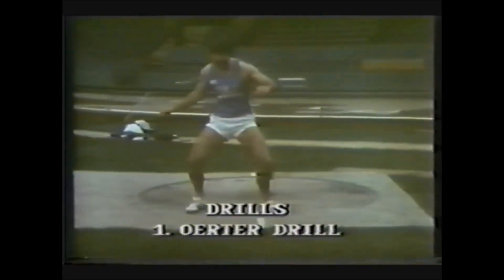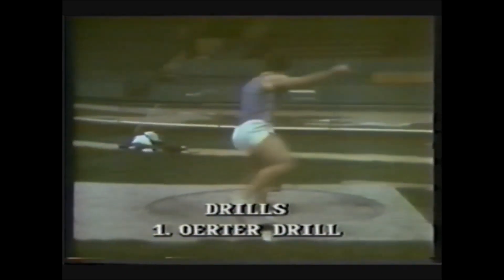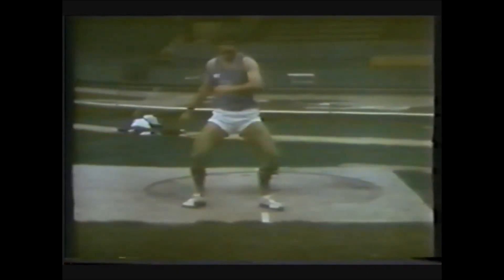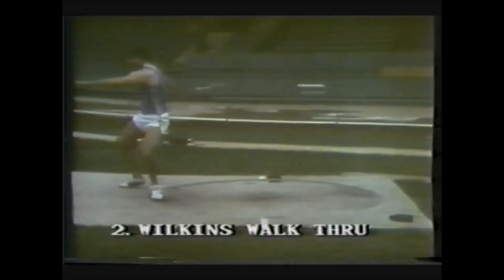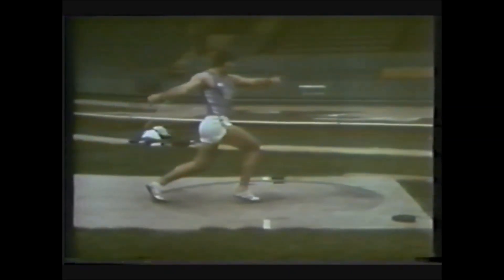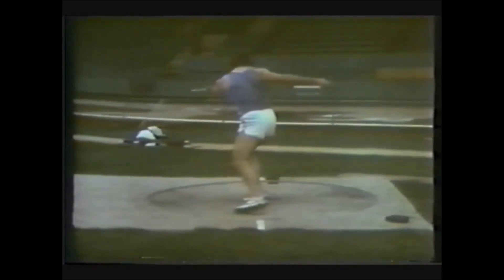This is a drill for balance — teaching the athlete to keep balance over the left leg as he rotates and staying up on the toes, keeping the knees the same distance apart throughout the turn. Don't allow the knees to come in close. This is what we call a Wilkins walkthrough — a drill to simply walk through the various points of the technique, keeping the right leg wide, keeping the center of gravity over the right foot as you land in the center of the circle, with the left toe in line with the right heel.